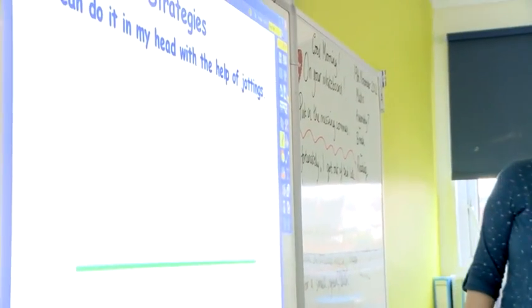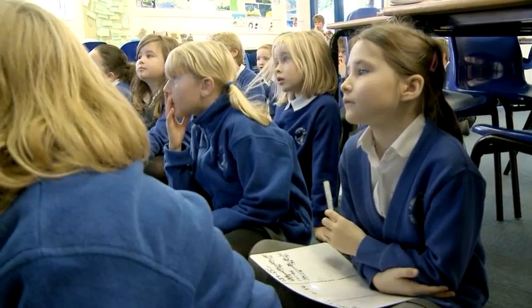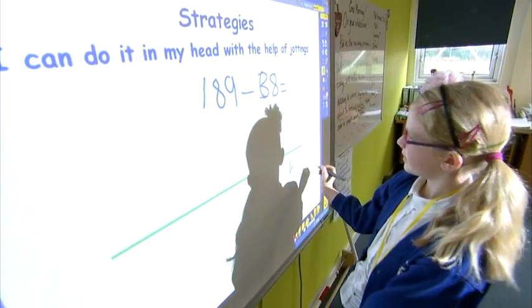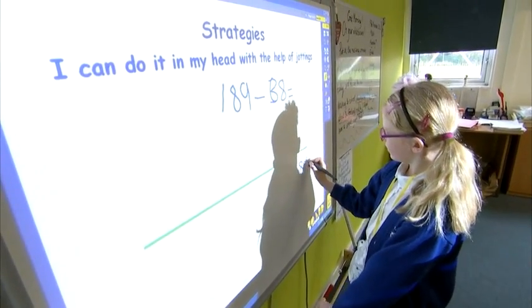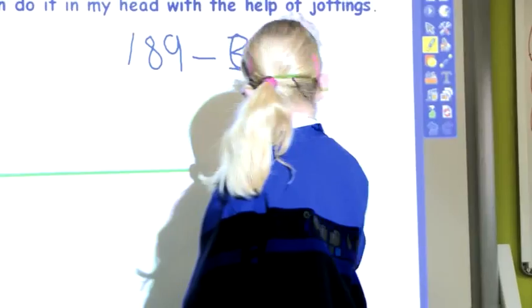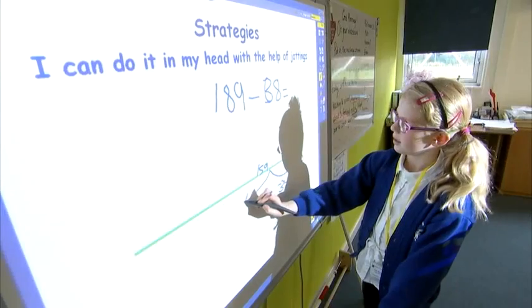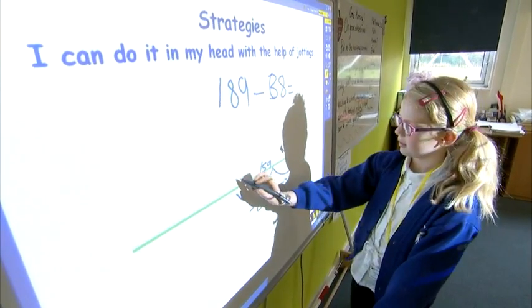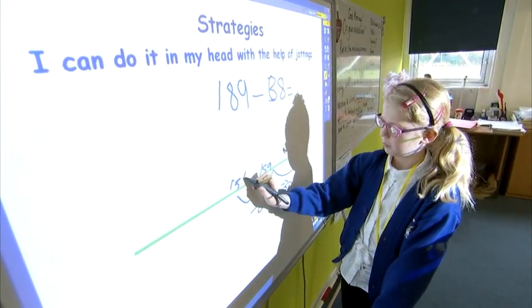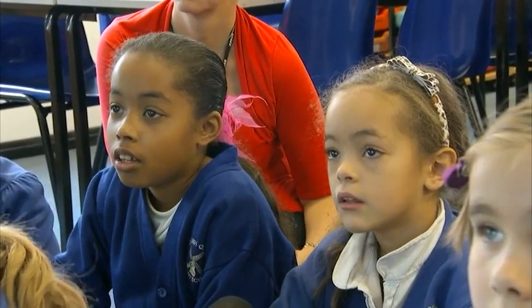Let's move on to jottings. If anyone would like to come up and show how they might use jottings, that would be great. So you start at 189, and you take away 30, which gets you to 159, and then you take away 8, which gets you to 151. What strategy did Emily use there to find the solution? She partitioned 38. So she partitioned the second number again, yes?